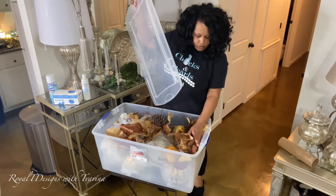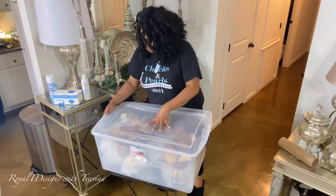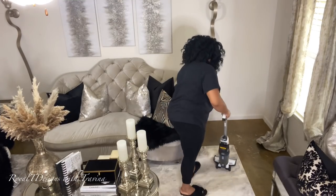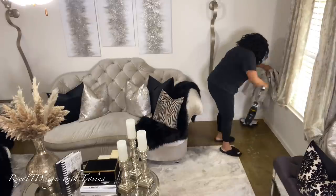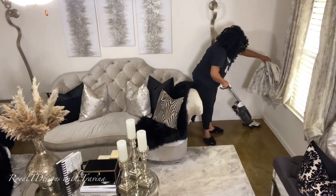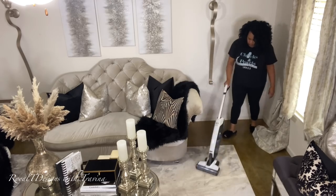Now that I have that loaded and packed away, I am so excited about the next phase. I went ahead and took the fall tree down off camera — it was the middle of the night and I just felt like doing it. It's not about that tree anyway, because I have someone special to introduce you to.